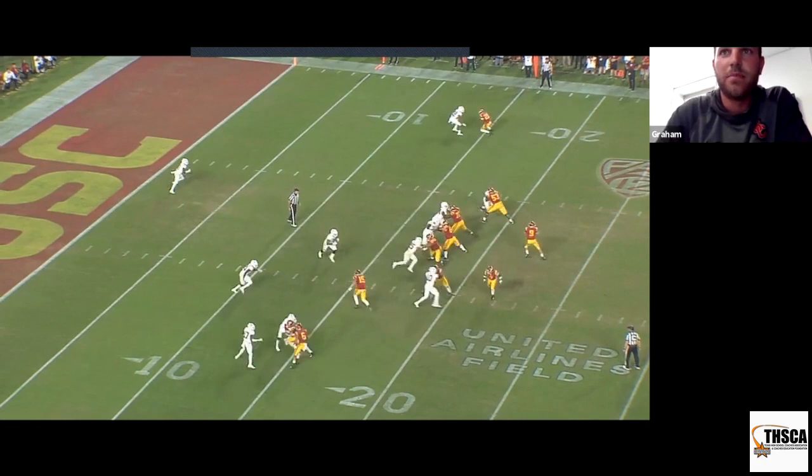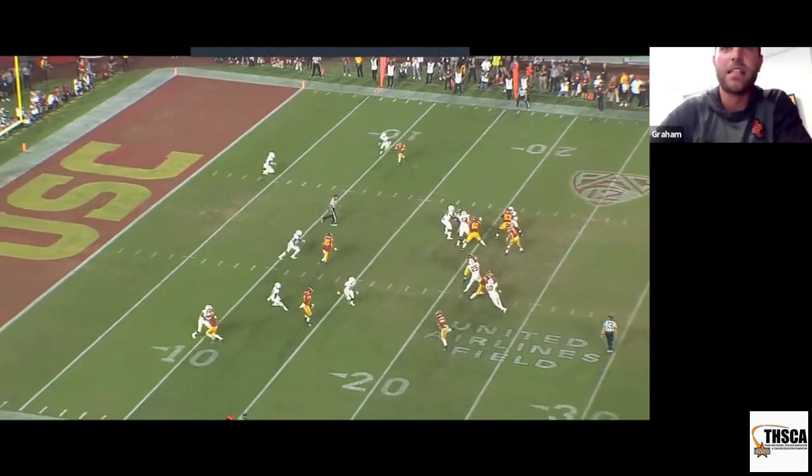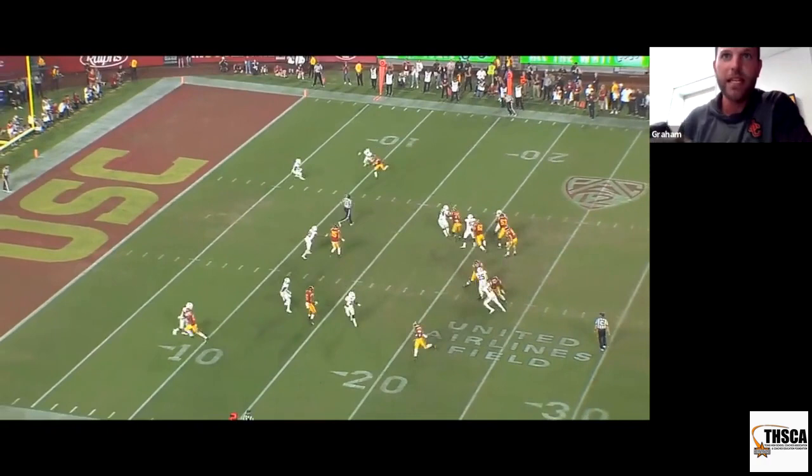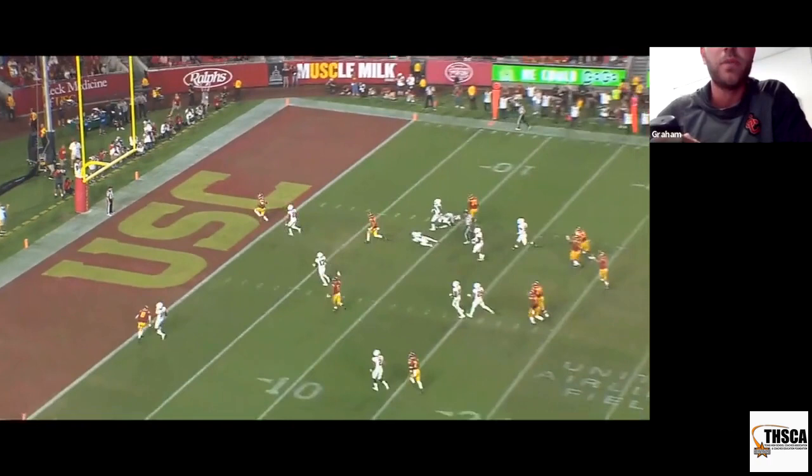Looks just like pat and go, looks just like routes on air. Stay flat — this is why you put it on his upfield shoulder. If he puts it on his back shoulder, it slows him down and this kid gets tackled. Because he puts it on his upfield shoulder, we keep him on the run. Touchdown. We throw slants to score — if we're great at slants and fades, we're going to be successful.